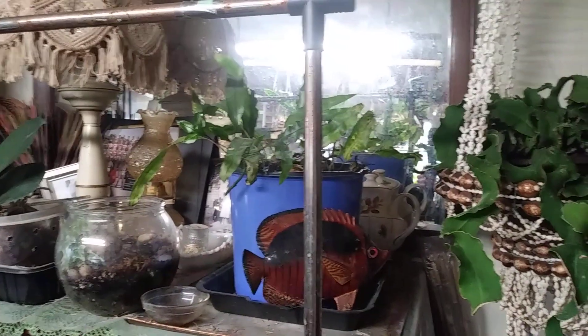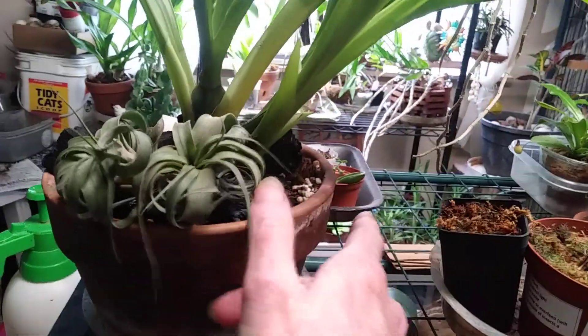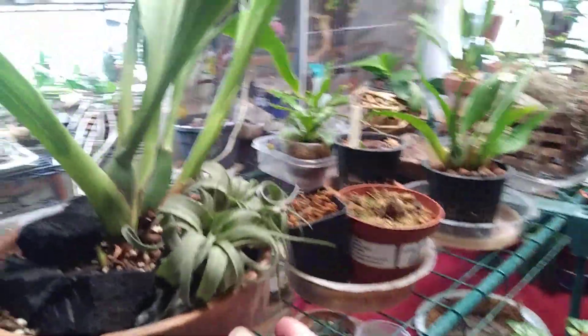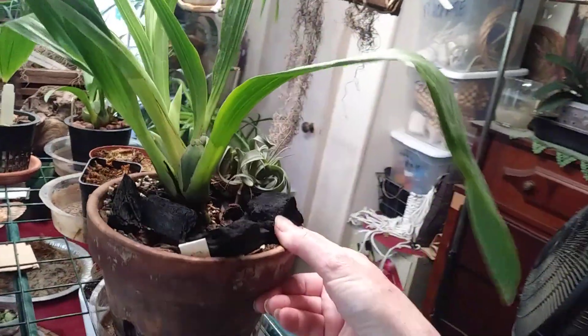And I just have some more Phalaenopsis down here and one over here. My Kangaroo Paw Fern. My Curly Cactus. But right here, this is my Zygo. She is doing really well. This is her newest growth that she just put out. I got a little baby air plants in there with her. And she has another growth right there. So I really like this plant. I would love to get another Zygo. I really like these plants and the way that they grow. They do well for me.